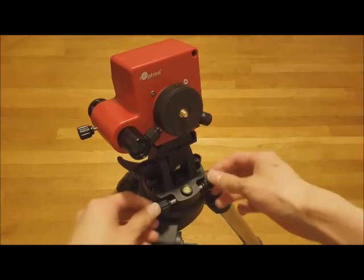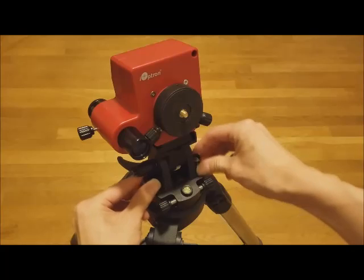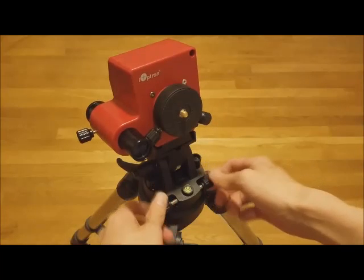To adjust the azimuth, unlock the azimuth blocking knobs, then turn the two azimuth adjusting knobs.